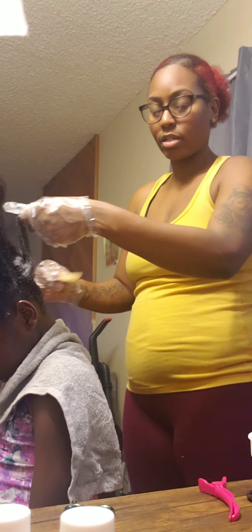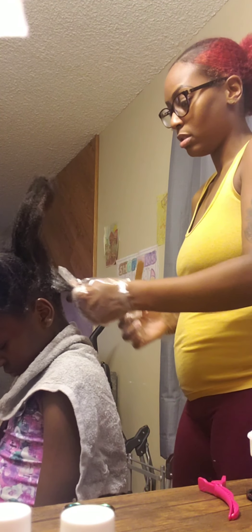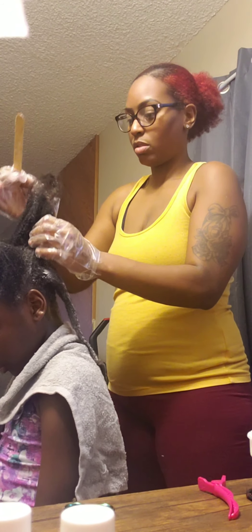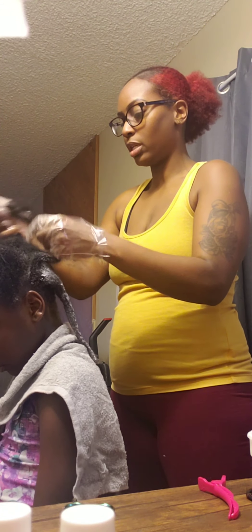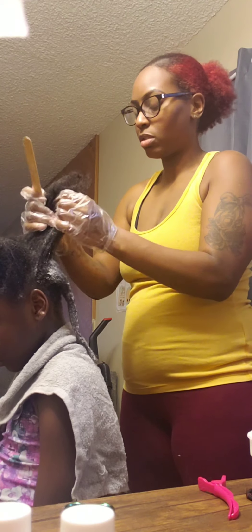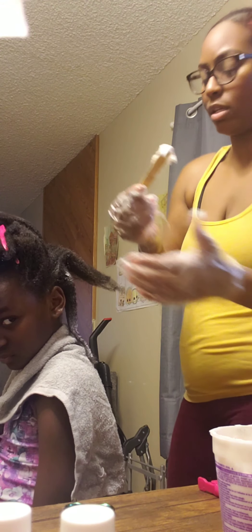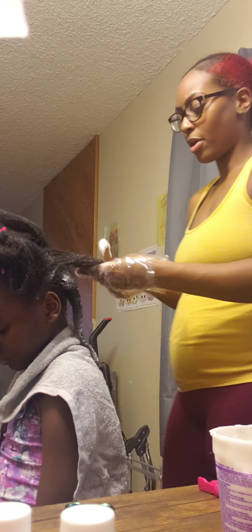She's also got an undercut, so I'm just going to apply the relaxer on that last. The relaxer is going to smooth it out. I put Vaseline on the nape of her neck.